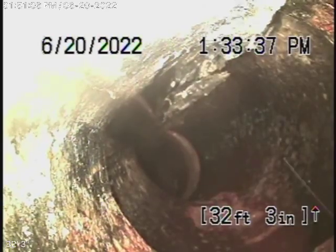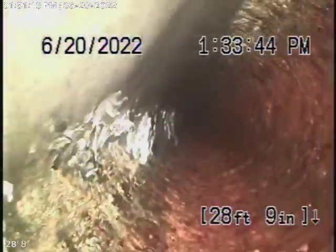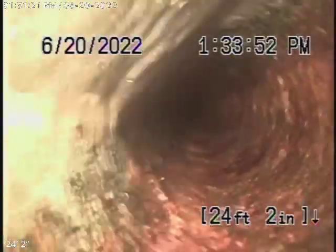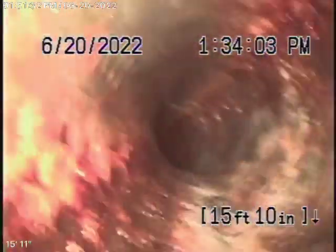Now we're gonna come underneath the house to a cast iron pipe. This is the cast iron pipe — it looks like it's in pretty fair condition. It's nice and round still, with very minor rust build-up. Keep in mind: don't flush baby wipes, paper towels, or tampons — those kinds of things can be an issue in the cast iron pipe. As we come back you can see it's nice and round, very minor rust build-up, pretty fair condition underneath the house.